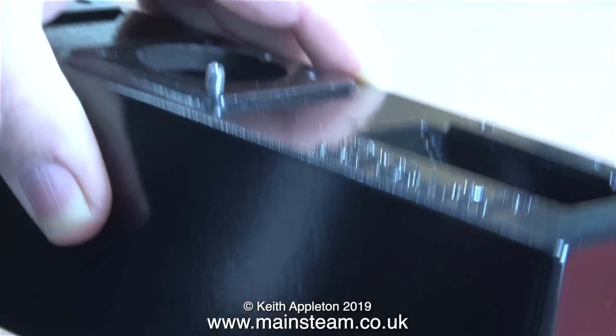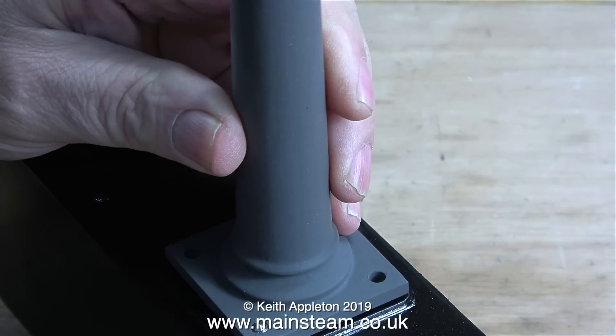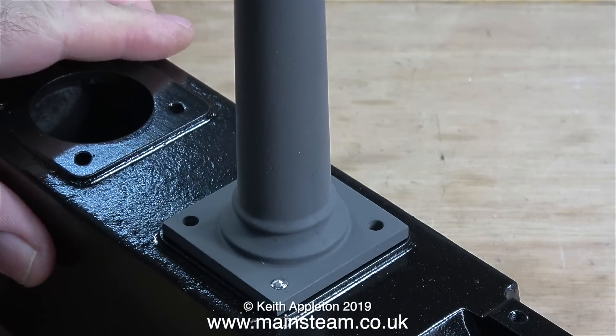These bolts are a perfect length if I was going to use them to just bolt the parts to the casting, but doing it this way I need to use longer ones. As you can see, it's nowhere near long enough. As disassembly is exactly the same as assembly but in reverse, all I have to do is remove the bolt from underneath.